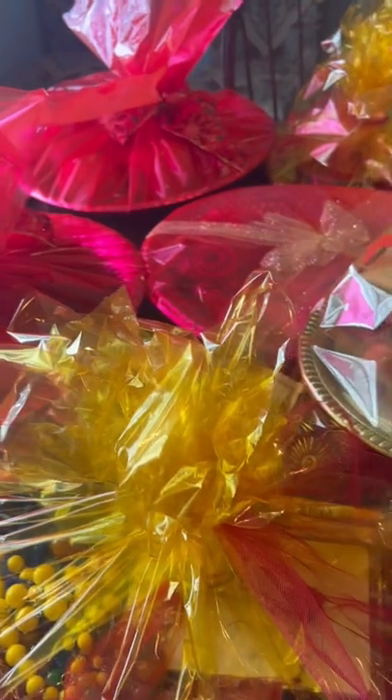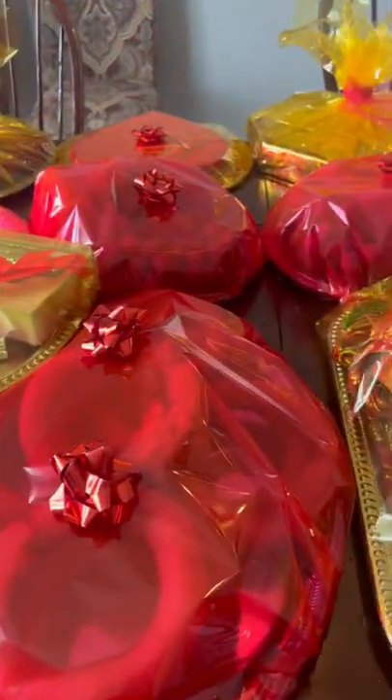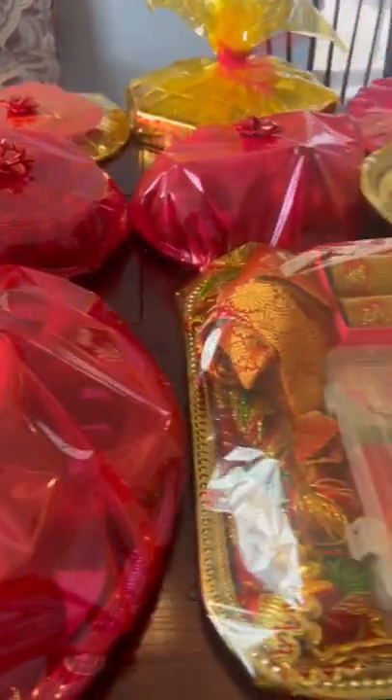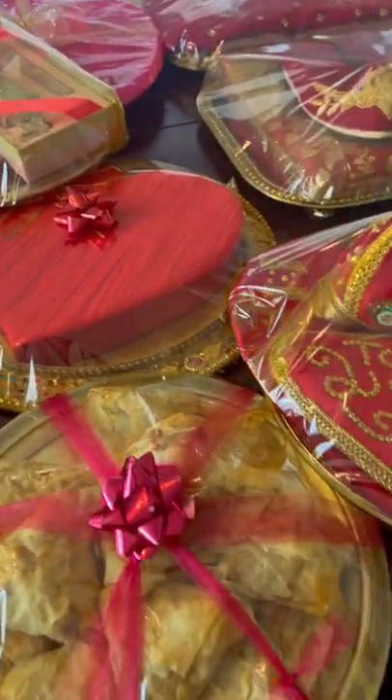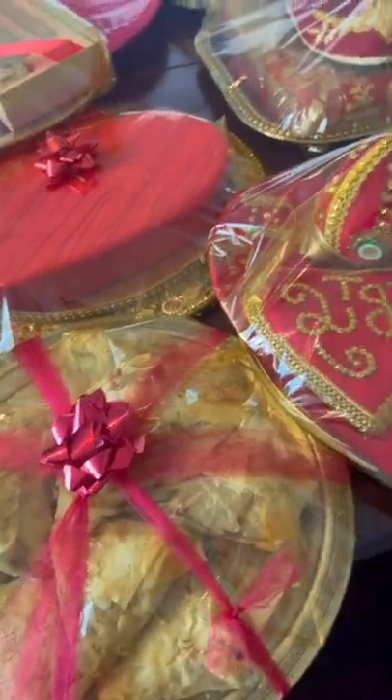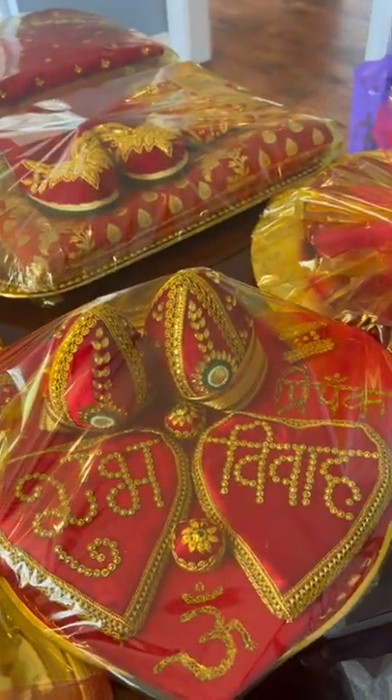This is called saipatta in Nepali. We are giving a blessing to a bride with all kinds of fruits, desserts, and little things that she will be wearing. I made baklava too, and one of my buharis made sel roti, and we have all these things getting ready to do the blessing for the bride.